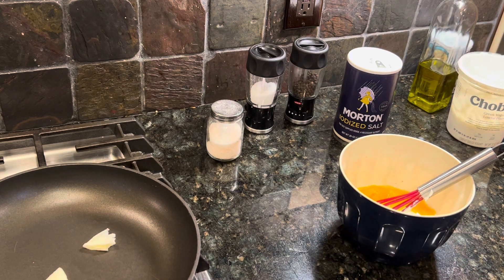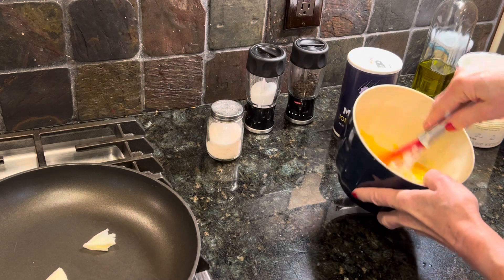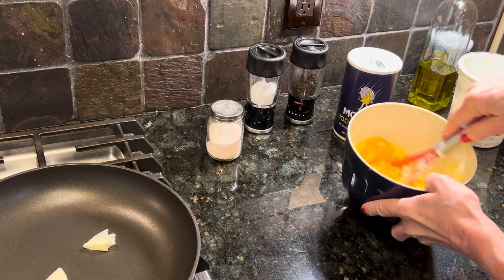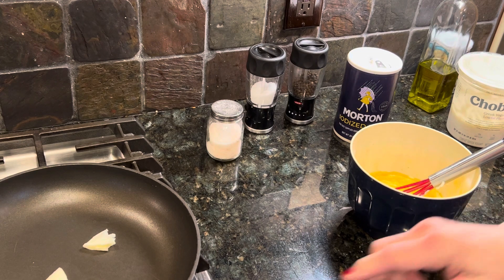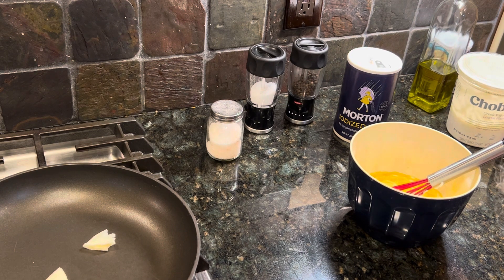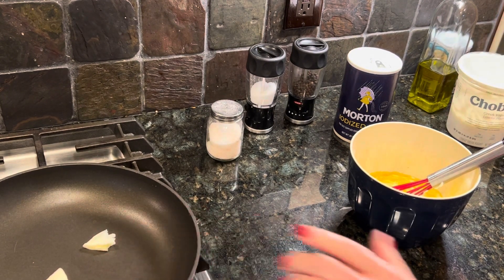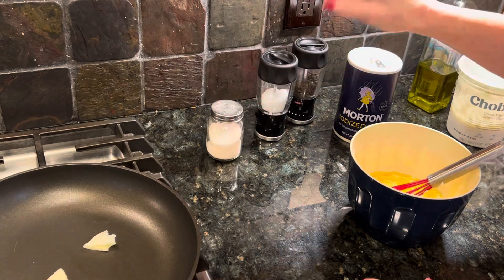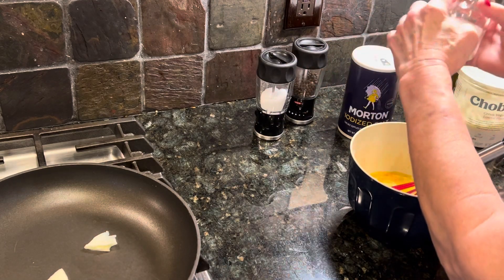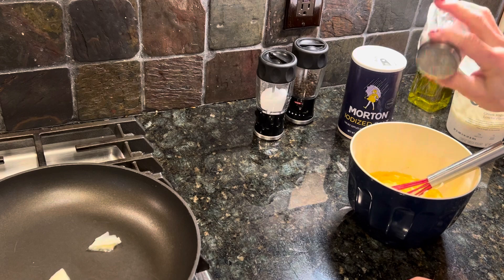Now I'm going to whip this yogurt into the eggs. You have to whip it really good. And while I'm doing that, I'm going to melt the margarine in the pan on low and let it start melting. I put iodized salt in here, so I've got a combination of iodized and Himalayan salt.